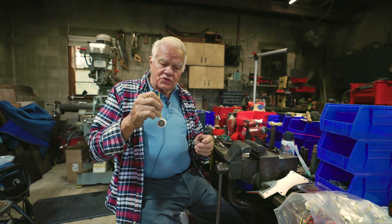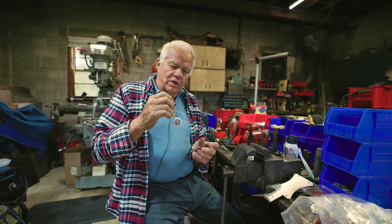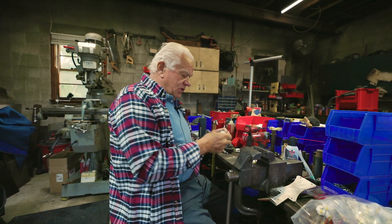This is how we send the washer set when you order one. To take it apart, I'm going to show you. This is very simple.